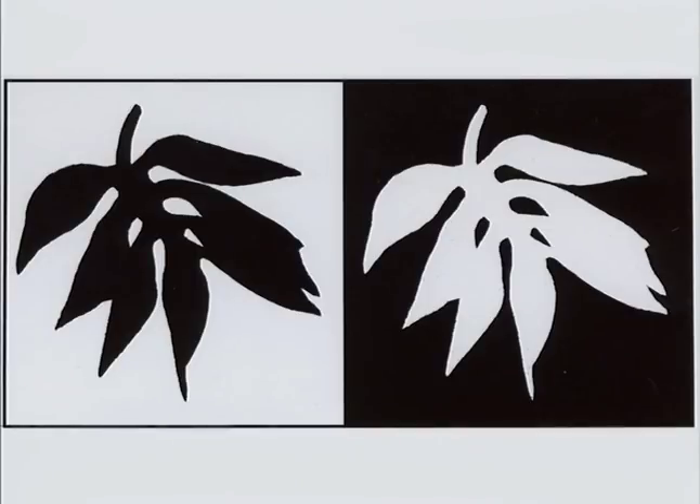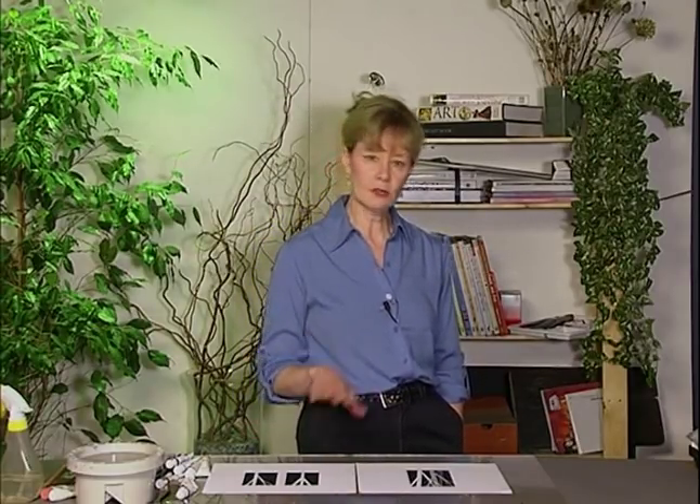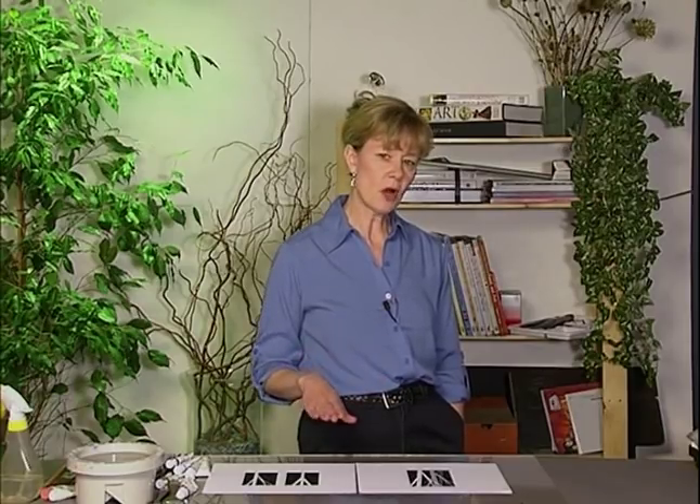If you're like most watercolor painters, you begin your landscapes with a sketch and then fill in your shapes with color and texture. It's typical to start at the top and progress down the painting to the bottom. Painting landscape in the negative, however, requires quite a different strategy. You'll be working in reverse — start at the bottom and work to the top. Instead of filling in your shapes, you'll be painting around them.